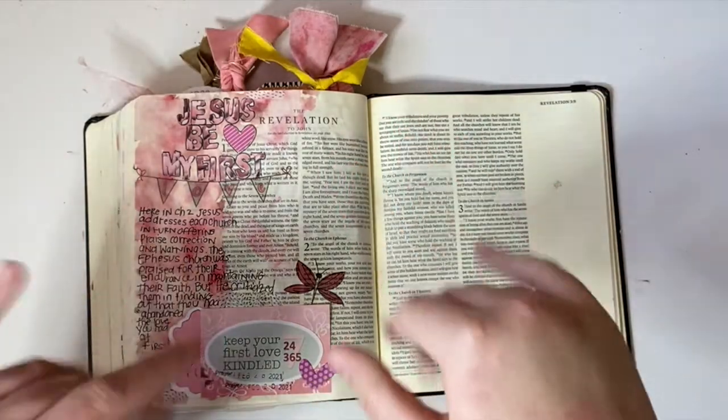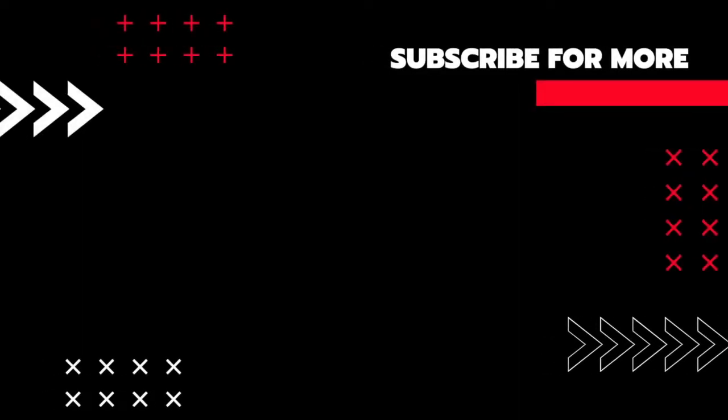I hope that you guys enjoy and that you'll hit the subscribe button. See you next time!